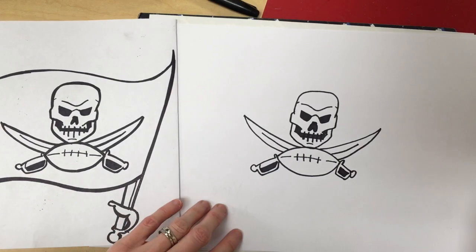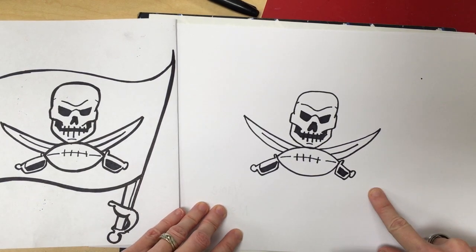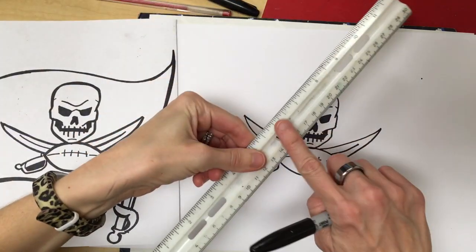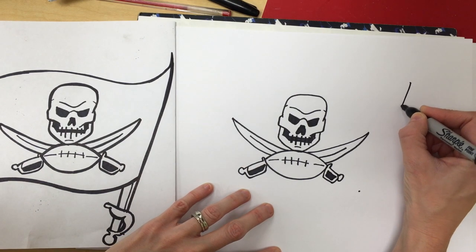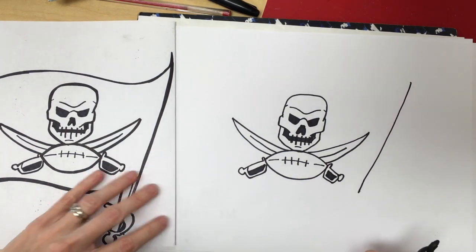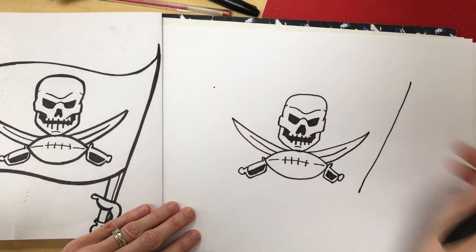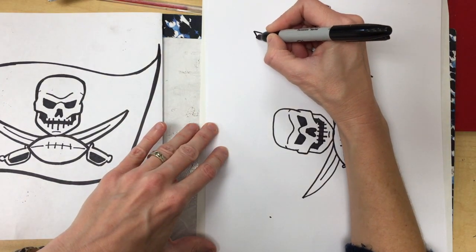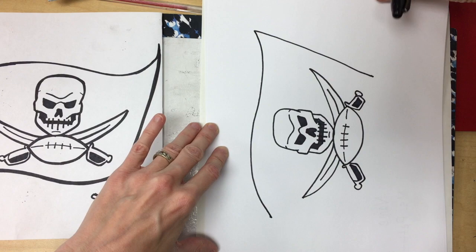Now we're going to do the area around our skull, which is going to be the flag. I'm going to draw a dot right up top to show the top of my flag and then all the way down to the bottom — notice it's kind of at a diagonal so it looks like it's in action or waving. If you need to use a ruler to connect your lines you're welcome to, but I'm going to freehand it. Now I'm connecting those two lines together and it's going to swoosh around. I'm going to make another dot to show where it ends — turn your paper, because remember it's not glued to the table — and it goes down and up and then comes to a point like it's waving in the wind.